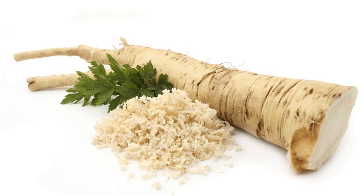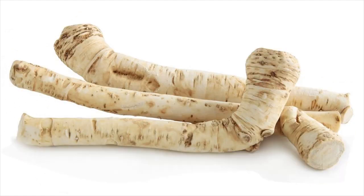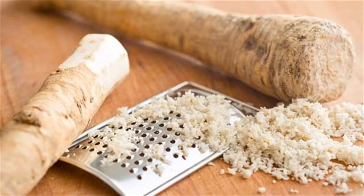Process 2. Grate 1 horseradish root. Add 4 tablespoons of honey into it and stir well. Let the mixture steep for 5 to 10 minutes. Now strain it using a cheesecloth or gauze. This is the first extract of horseradish syrup.